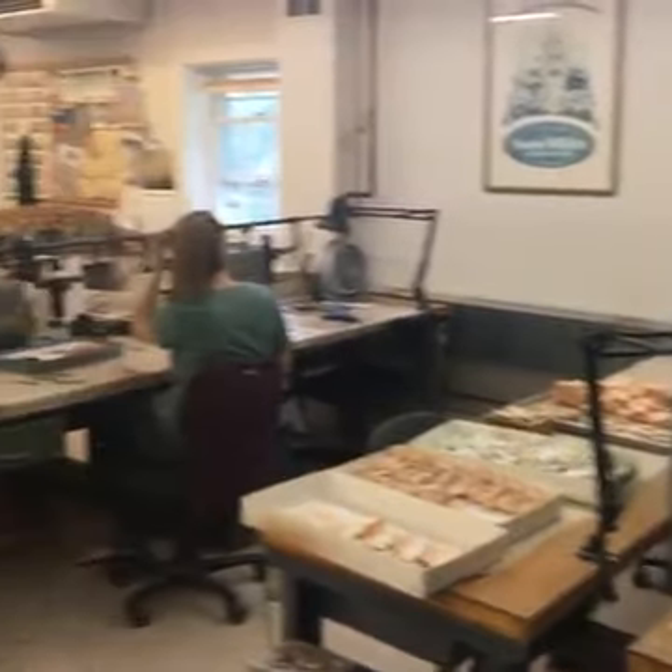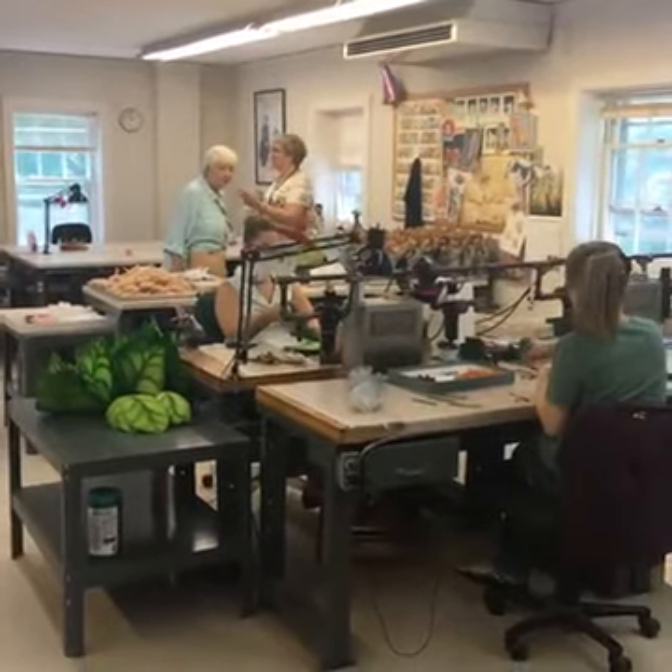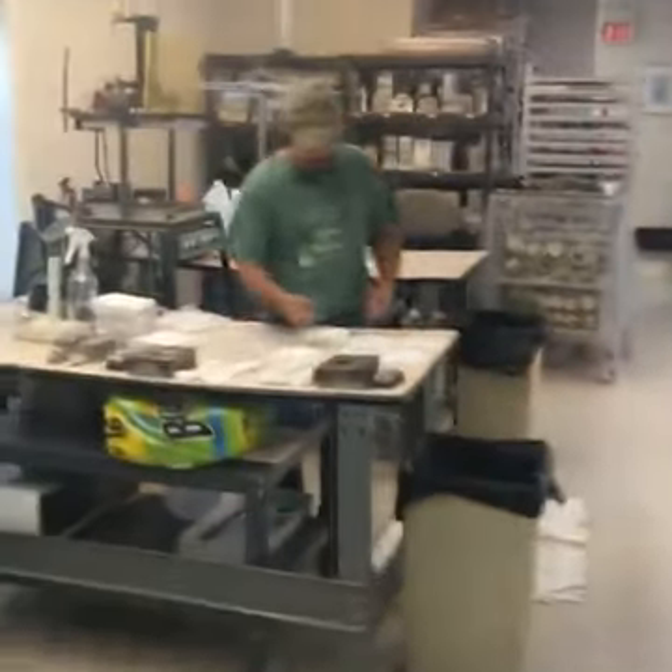Hello, fans of Arjun Wright. We are live in the Arjun Wright workshop right now. There's lots of fun things going on, so we're just going to give you a little tour.